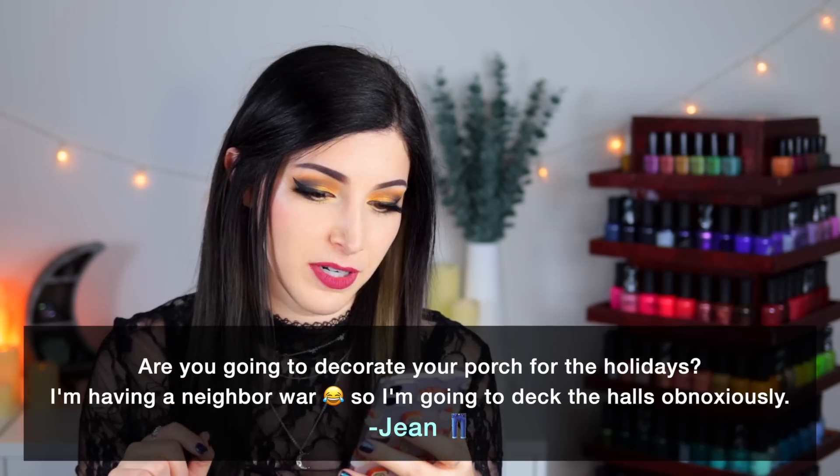Today's fun fact question comes from Patreon supporter Jean, who wants to know: are you going to decorate your porch for the holidays? Jean is also having a neighbor war, so she's going to deck the halls. I'm not going to be decorating my porch because I live in an apartment building. I might do some string lights on my balcony and maybe a little outdoor tree, but it gets so windy sometimes. We had a little set of patio chairs with cushions, and recently there was a crazy windstorm and one of the cushions flew away — we didn't even notice it until the next day.